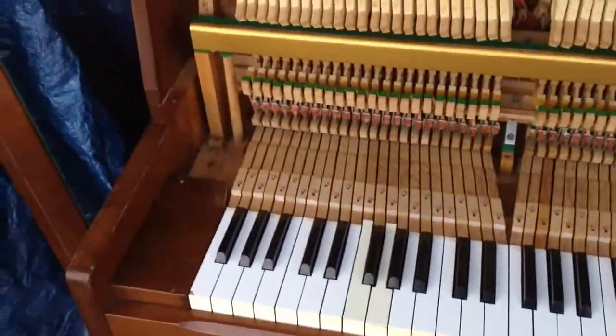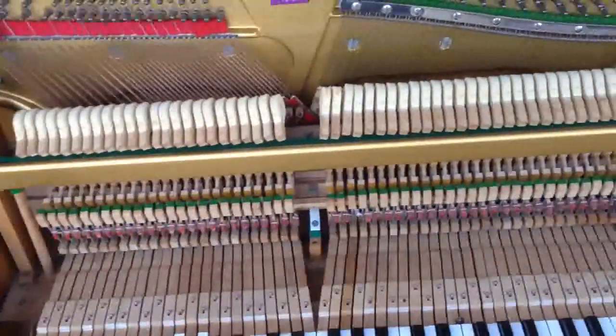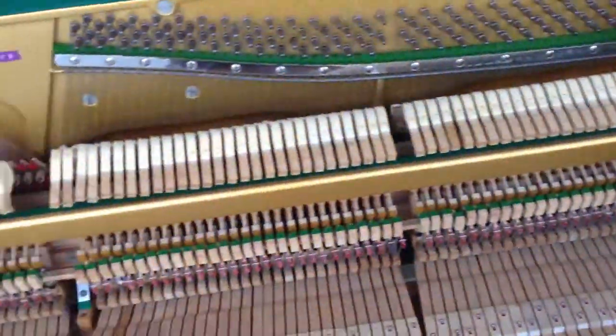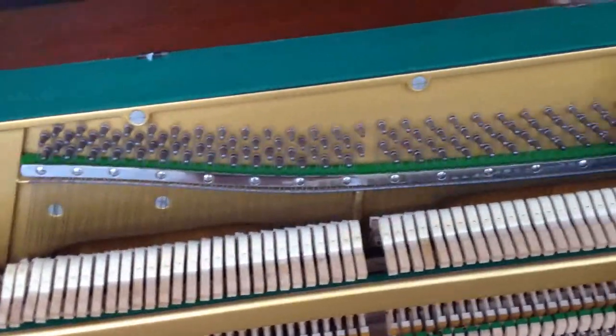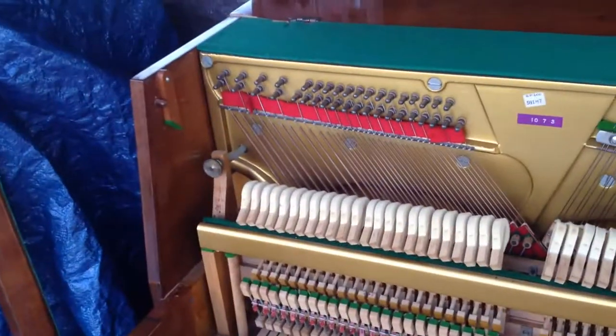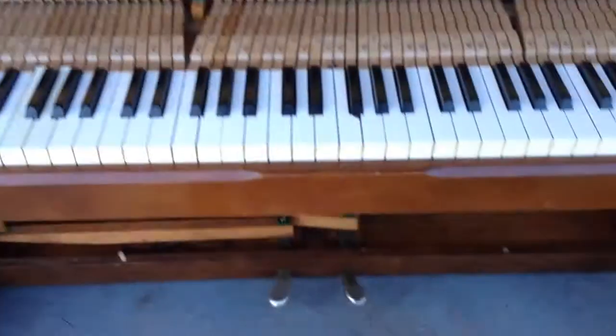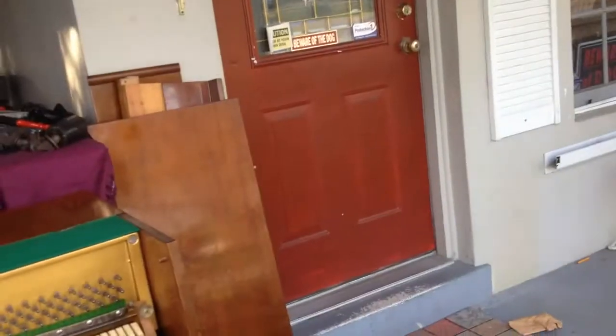These are not full size — these are actually mini. It's a real piano with hammer action, of course. It has strings, two per note, except for the bass strings over here — there are a couple of singles and most of them are doubles. Two pedals, and all the rest of the parts are right here.